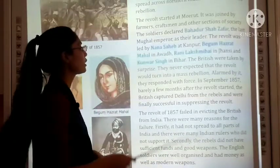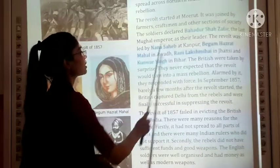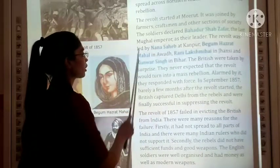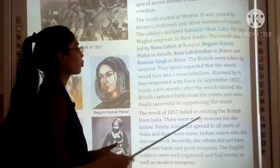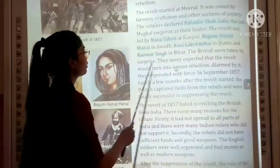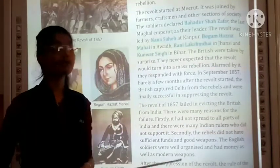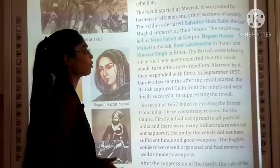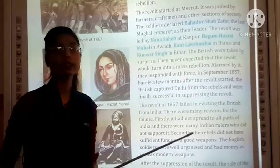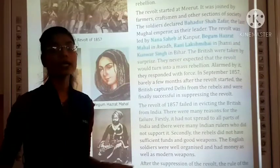The soldiers declared the last Mughal Emperor as their leader. The revolt was led by Nana Sahib at Kanpur, Begum Hazrat Mahal in Avadh, Rani Lakshmi Bai in Jhansi, and Kunwar Singh in Bihar. The British were taken by surprise — they never expected that such a revolt would turn into a mass rebellion.